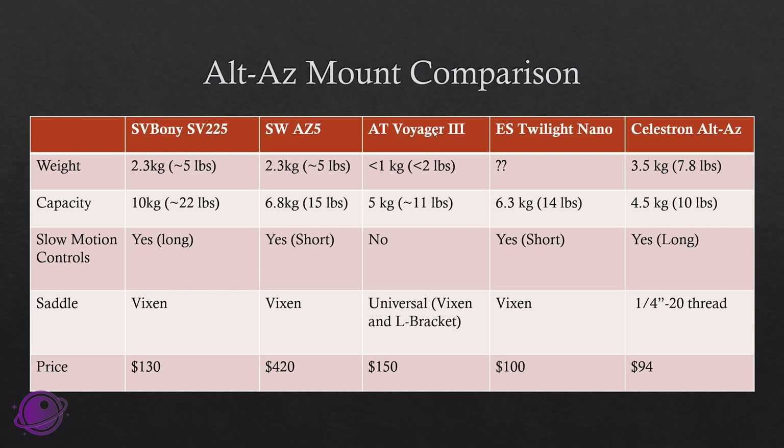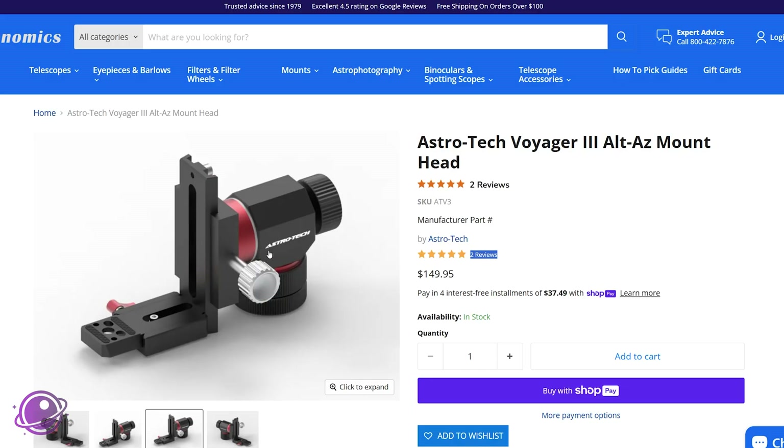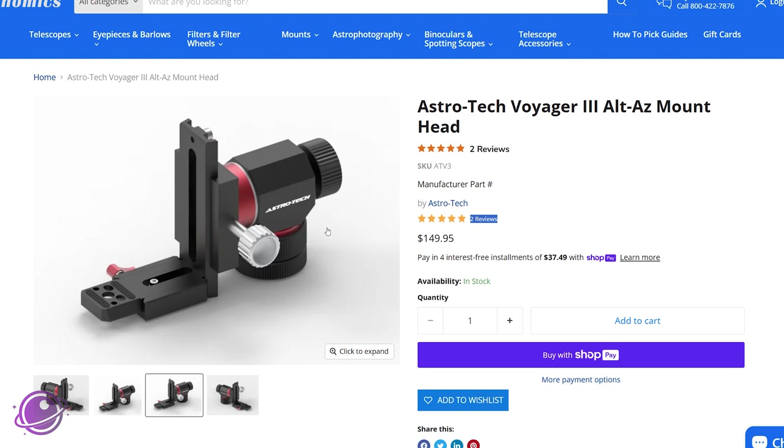The Astrotech Voyager 3 is tiny — weighing less than a kilogram, with a 5-kilogram (11-pound) capacity, so the weight-to-capacity ratio is impressive. But it has no slow motion controls; you have to unlock the altitude and azimuth locks to move the telescope manually, which could be a deal-breaker. It has a universal-type mount with a Vixen saddle and an L-bracket, and costs $150 — price-wise closer to the SV Bony. It looks sleek and is a very new product from Astronomics, but the lack of slow motion controls is a significant limitation.